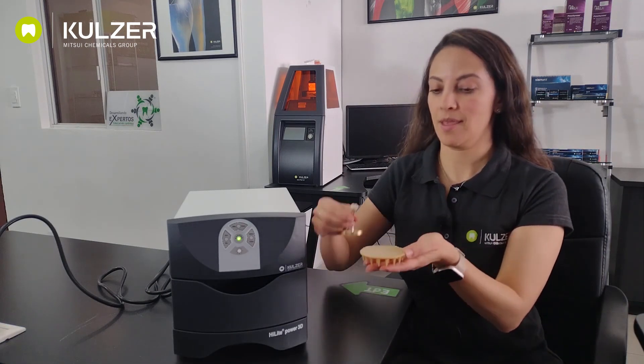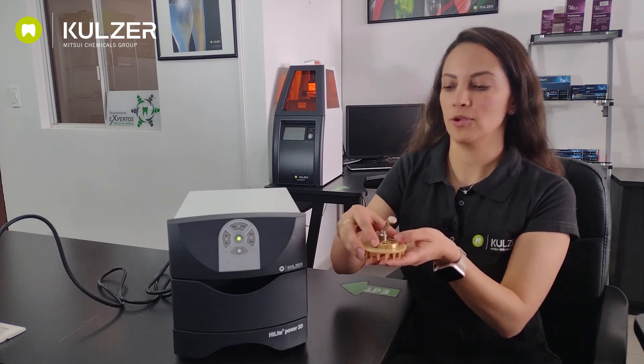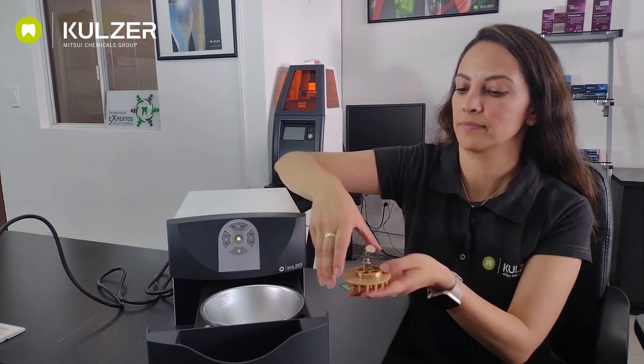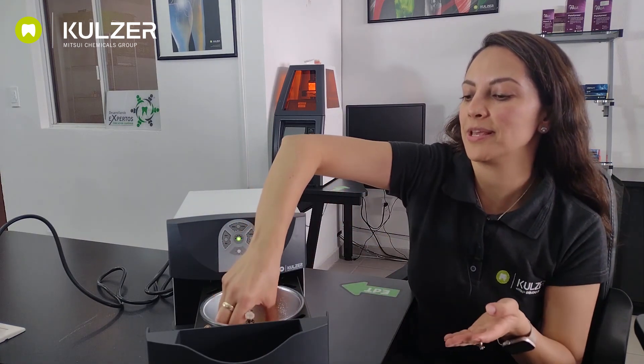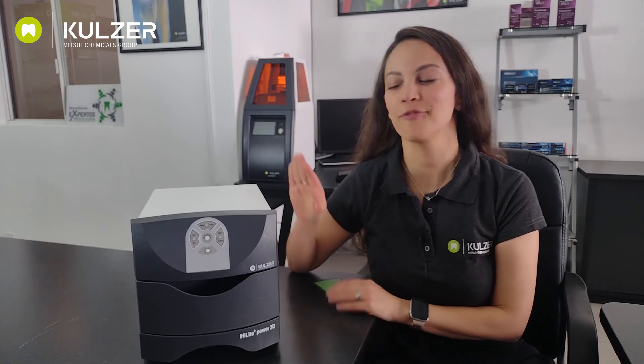Did you hear the click and the beep? Now we can access the polymerization chamber. You can use this platform and the alligator clamps to hold your piece, and then put it inside the chamber to be polymerized. I hope you enjoyed this unboxing of the Highlight Power 3D. Please like this video and subscribe to our channel on YouTube. See you next time.